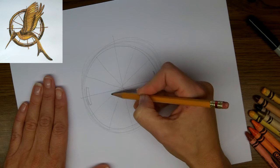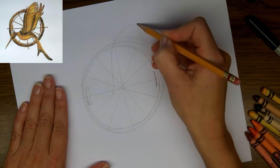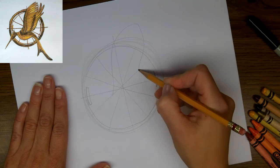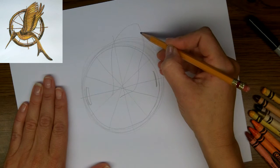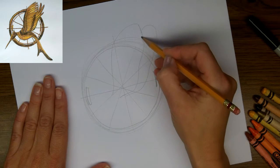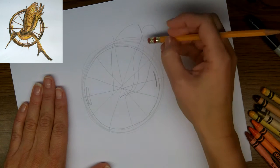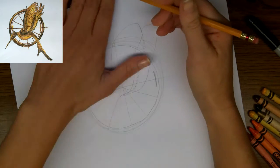And now we're going to indicate where the wings will go. One wing comes up past the top, swooping down — these are just rough lines — and then another line underneath it. I'm going to refine these a little bit as we go, but that's basically where they're going to be. Something like this, and I'll just erase bits as I go.